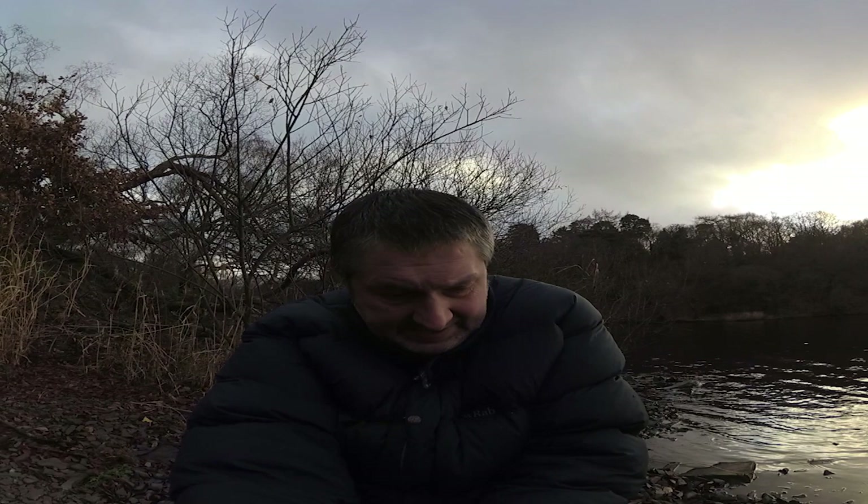With this exposure I've used a 10-stop filter and a 0.6 grad just to darken the sky. I'm at ISO 100, F16. The original exposure was 30 seconds but I found it was a bit too dark, so I'm going for a minute. Hopefully that should be quite nice.